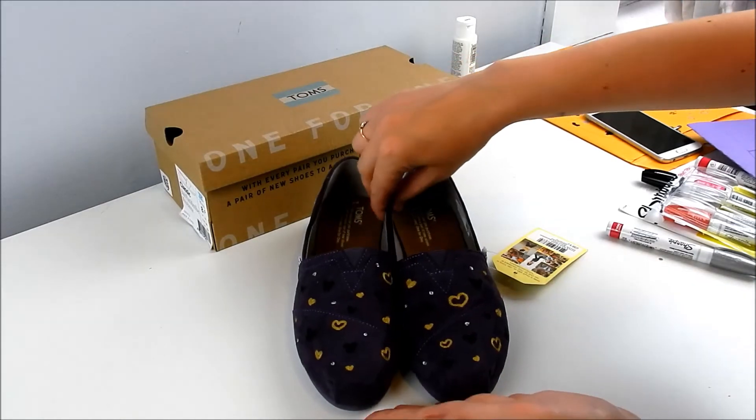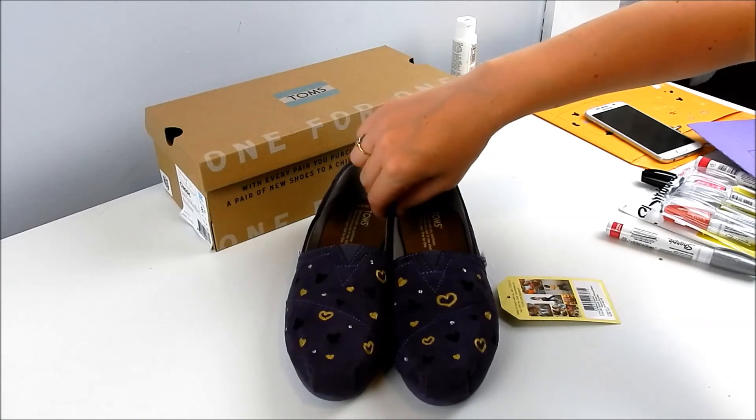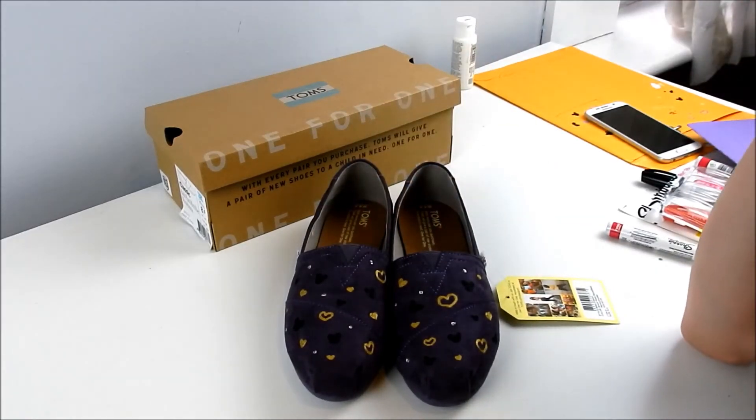And there we have it. I am pretty happy with these. They're really cute. I think they're fun, festive, and totally Disney, and I hope she enjoys them.